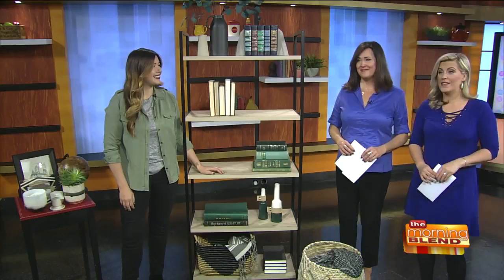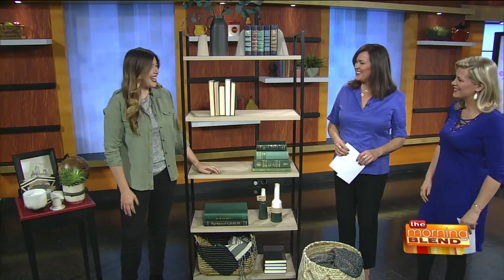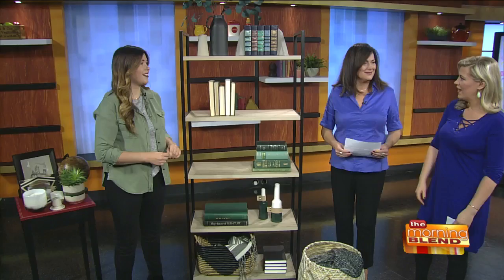Welcome back everybody — we need shelves to organize our stuff, right? That sounds pretty boring, maybe. Well, not so fast — they don't have to be boring, they can be fabulous. Here with some ideas for styling your own shelving is Jenny Radosevich, founder of the DIY and home decor website iSpyDIY. Good to see you! I love your ideas. It's hard to do shelving right, and you make it look really simple.